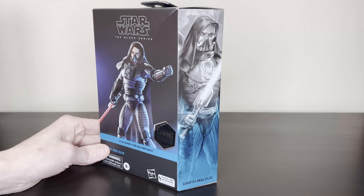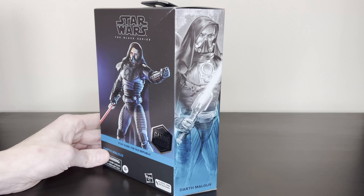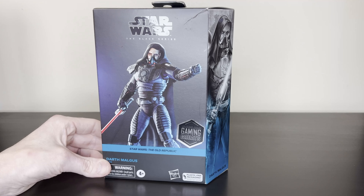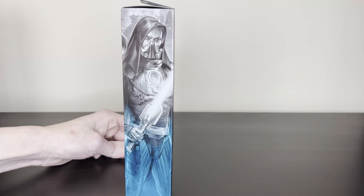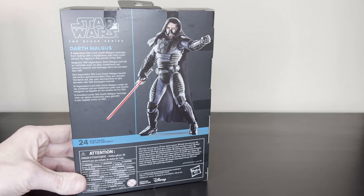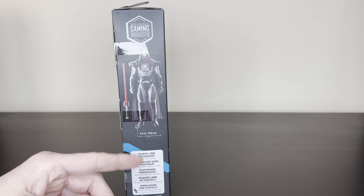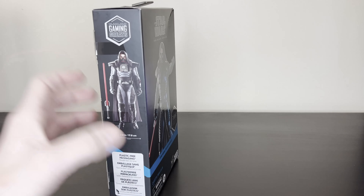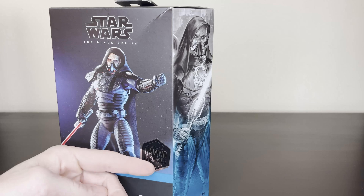It comes in the now pretty standard Star Wars packaging, kind of a deluxe size box. The packaging is really nice — just the colors on this one. It's got the plastic-free sticker and the Gaming Greats sticker here.